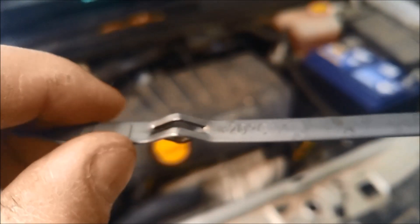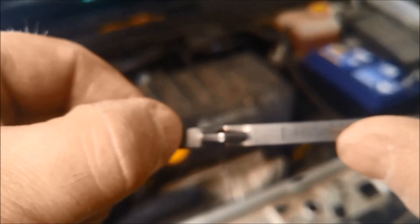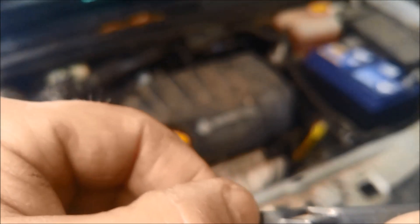So from here where my thumb is, that's the high cold mark, up to there which is probably about an inch — or not quite an inch, but probably about an inch. So it's important to get that right as well.